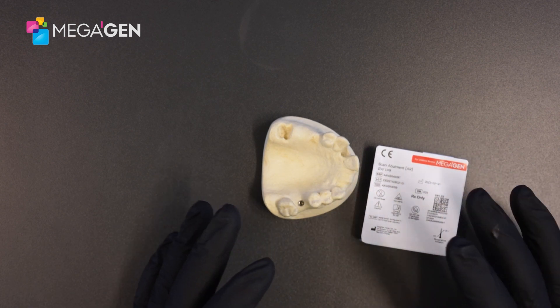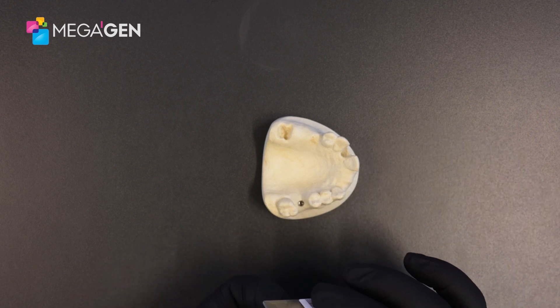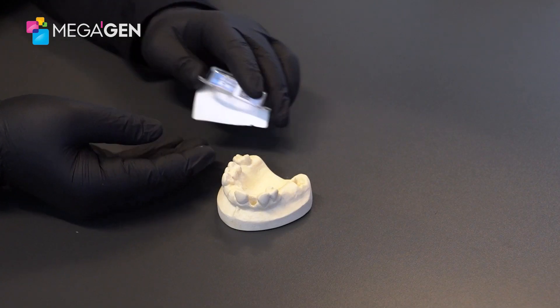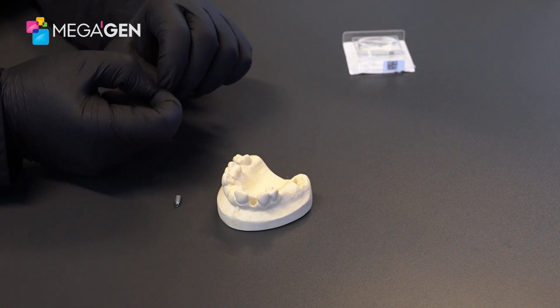However, there have been cases where when the implant has been placed deeper, I've known clients to use the 13mm scan abutment chairside. So let's go ahead and open this up. What we have here is a hexed scan abutment and a screw.